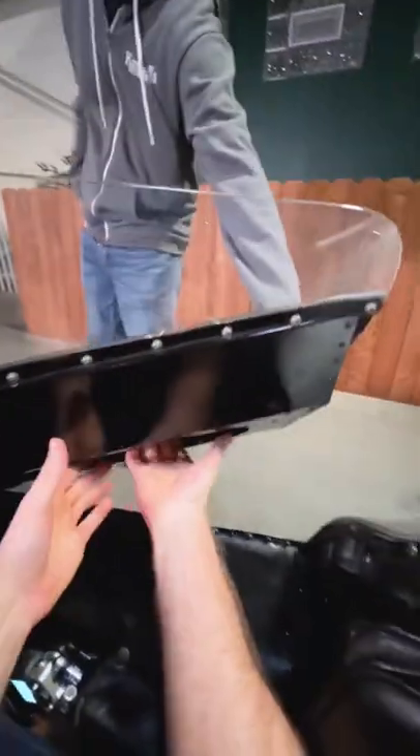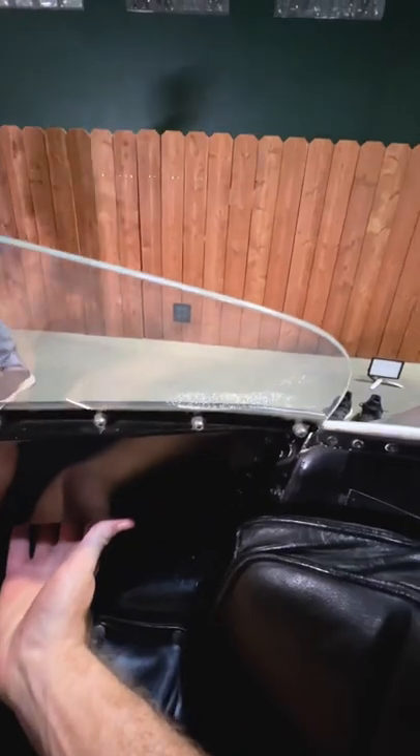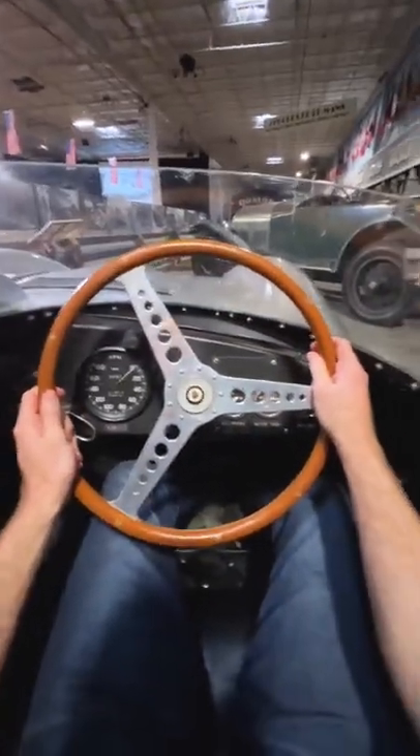And lastly, hold the latch open as you close the door behind you. Congrats, you're now sitting inside a Jaguar D-Type.